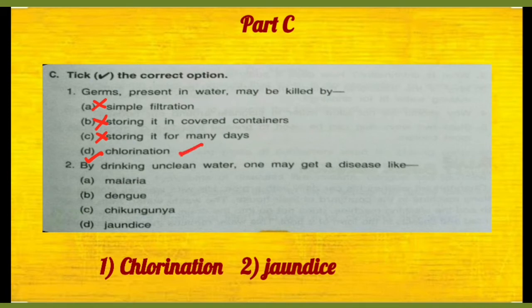Number two, by drinking unclean water one may get a disease like — ganda paani peenay se, malaria? Malaria toh mosquitoes se hoti hai. Dengue bhi mosquitoes se hoti hai, chikungunya bhi. Toh jaundice is the disease which can be caused by ganda paani peenay ki wajah se.